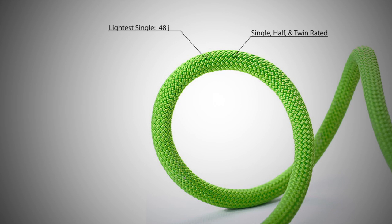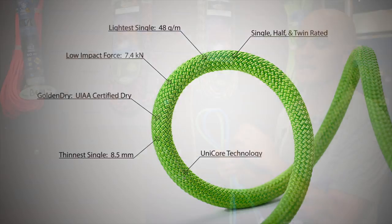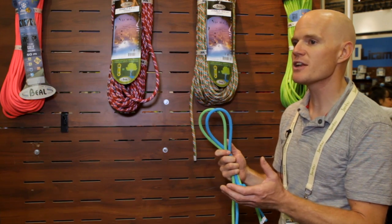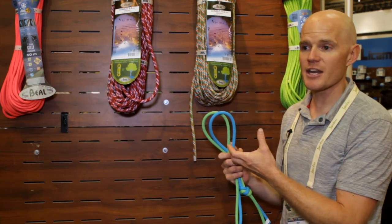For ropes that are 9 millimeters and below in diameter, this rope gives the softest catch. It has the lowest impact force. It is equipped with Unicore — where the sheath is bonded with the core — eliminating sheath slippage, sheath bunching, and making it a safer rope in the event of any core shots.